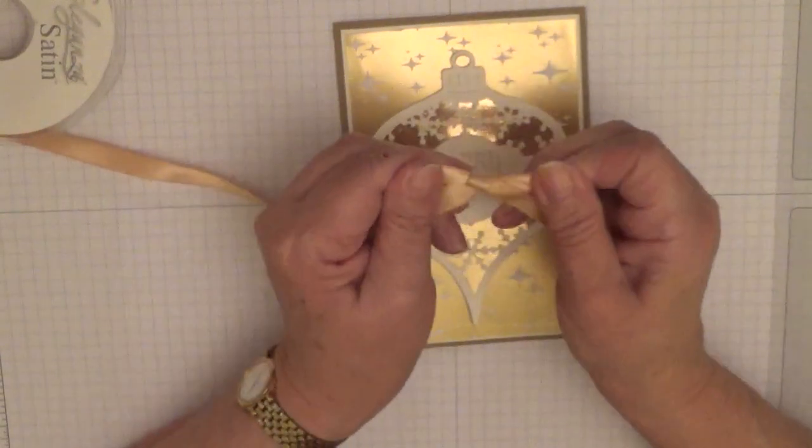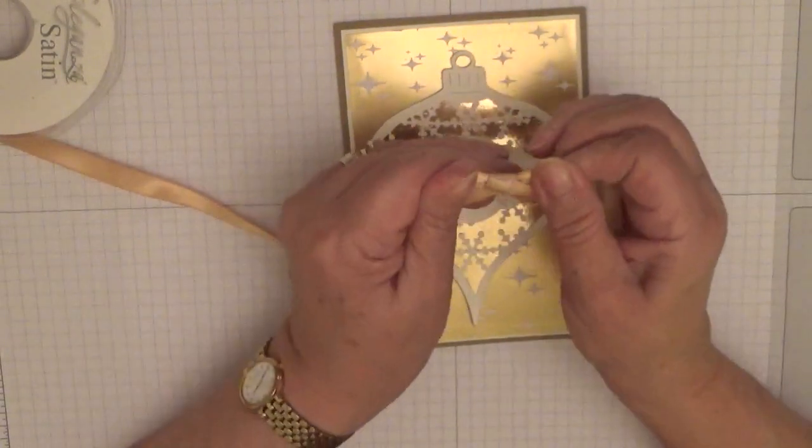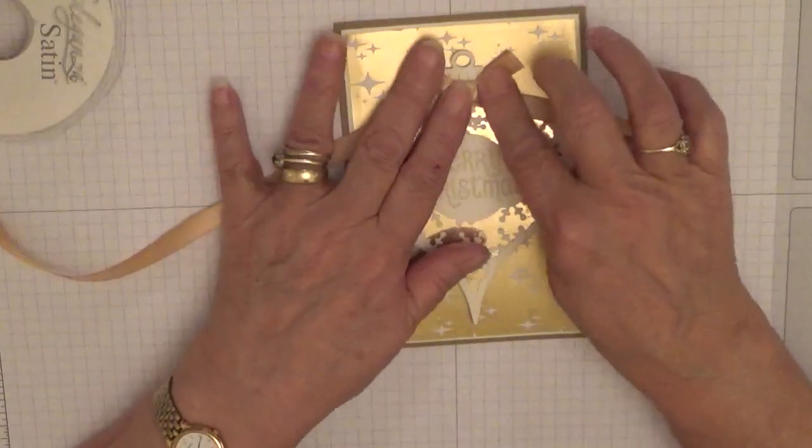Pull it right down — doesn't need to be a big bow. That should do nicely and we're just going to place that there.